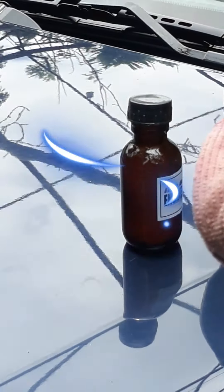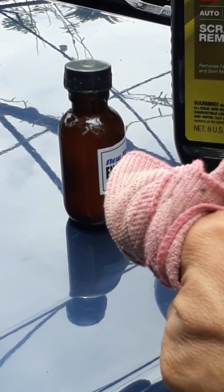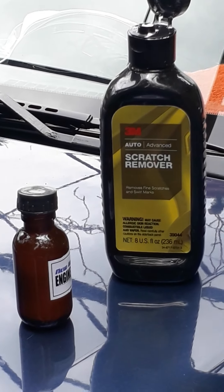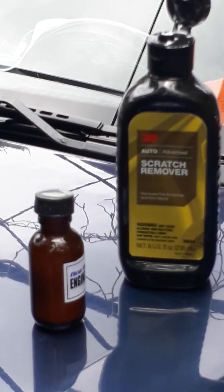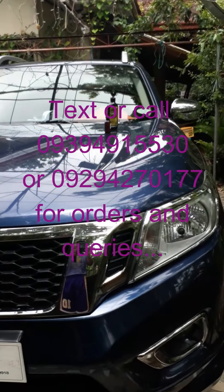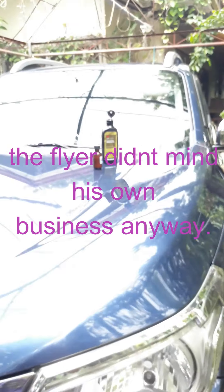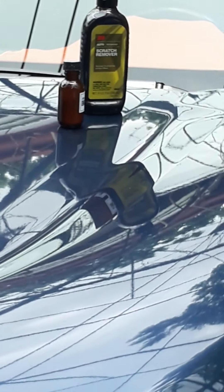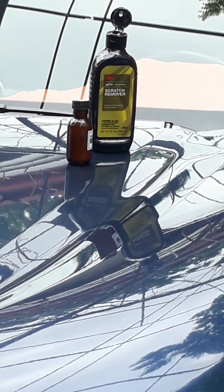That small bottle really works wonders in removing scratches. I hope you have one in your garage. Where's the scratch now? Have a nice day, car owners.